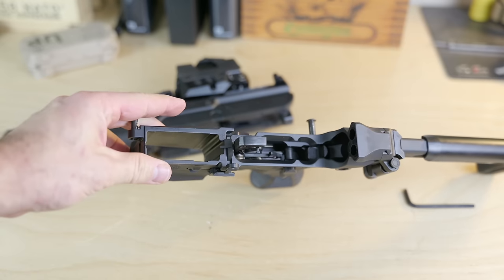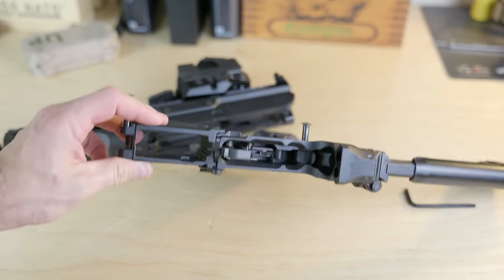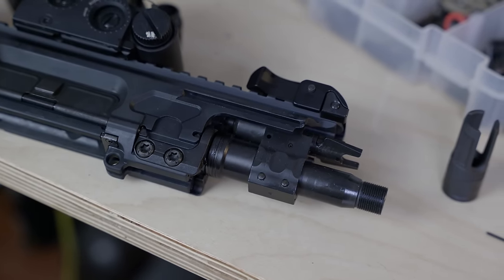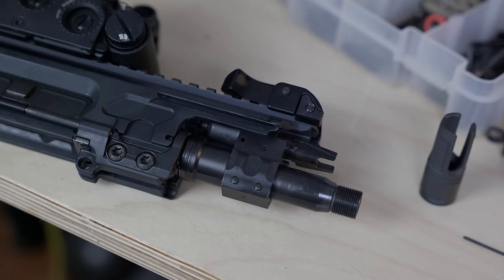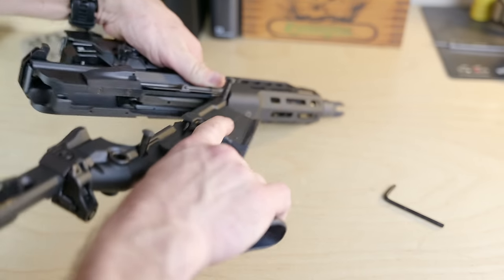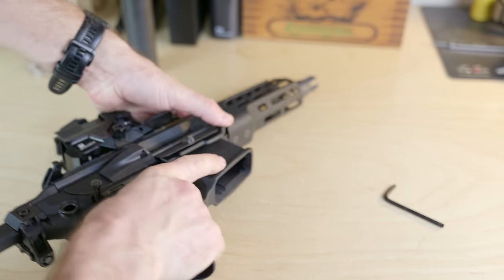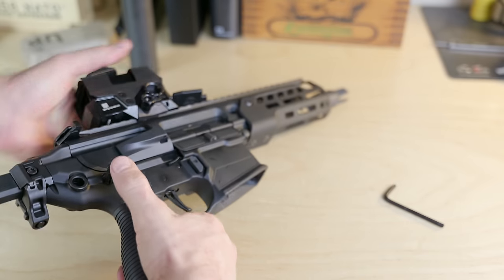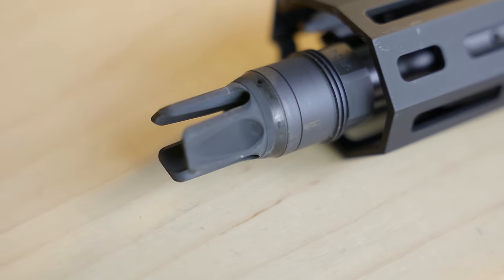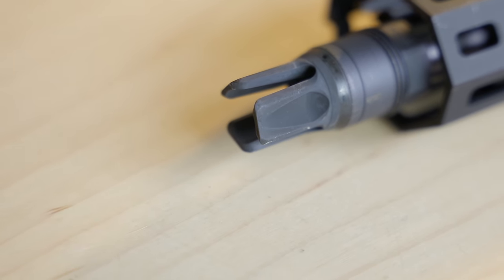The Rattler can be easily swapped by the user from 5.56 to 7.62x39 and 300 Blackout by changing just the barrel and the bolt head — two screws and a Torx wrench. Everything else is identical, and functionality between the calibers is identical. Obviously if you're going to 5.56, a longer barrel and handguard would be more appropriate, but you can easily make those changes yourself: just pop two pins and drop on a complete upper, or change the barrel and handguard yourself in just a few minutes. Interestingly, all calibers use 5/8x24-inch threads for attaching muzzle devices and suppressors, again at the request of operators fielding this gun — this makes a lot of sense if you've got a bunch of 30-cal suppressors and muzzle devices lying around and don't want a separate set specifically for 5.56.